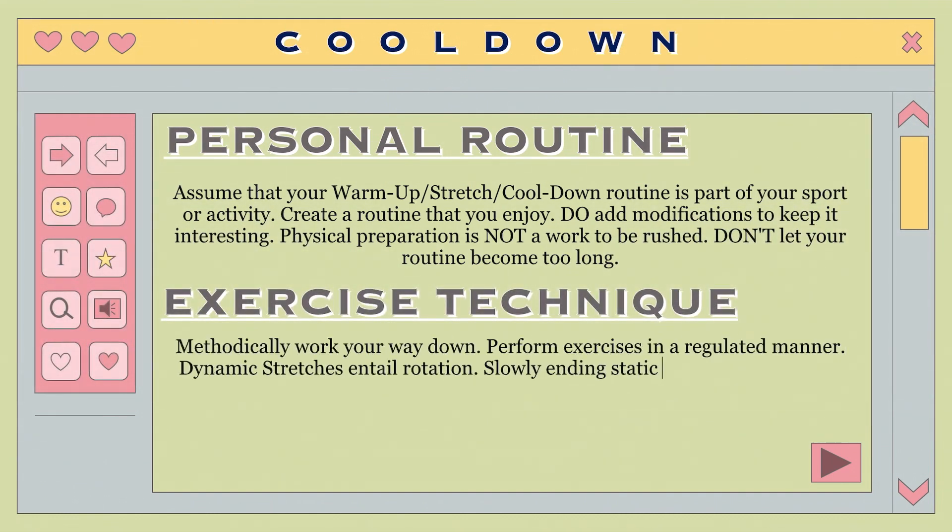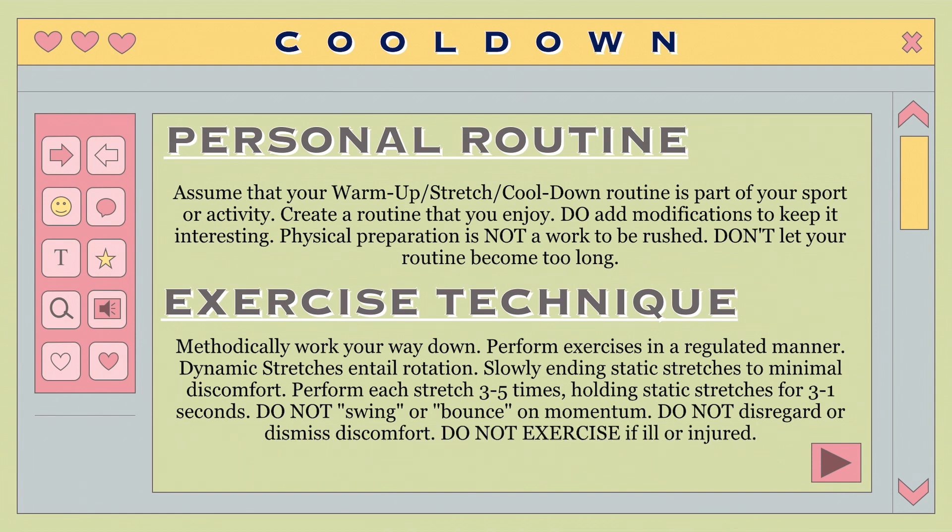Exercise technique: Be methodical, starting from the head down. Perform exercises in a considered and controlled manner. Dynamic stretches involve rotational motions and static stretches involve progressively extending to the point of minimum discomfort. Perform each stretch 3 to 5 times, holding static stretches for between 5 to 10 seconds. Do not swing or bounce using momentum. Do not ignore or push through pain. Do not exercise if ill or injured.